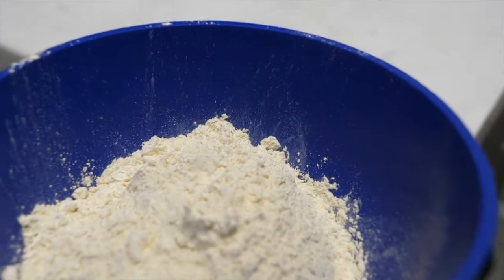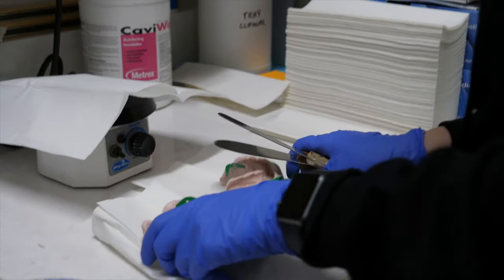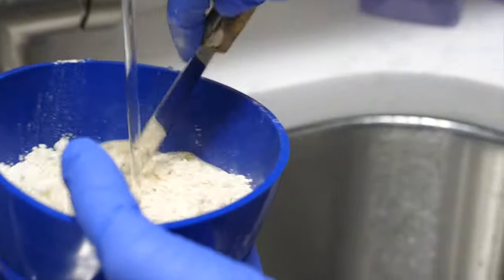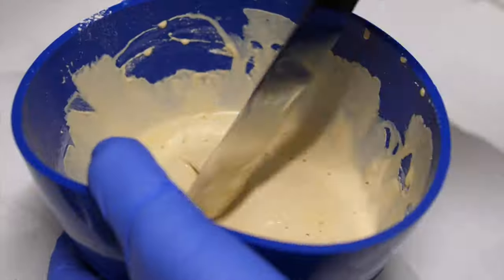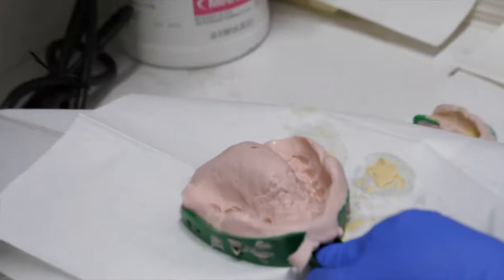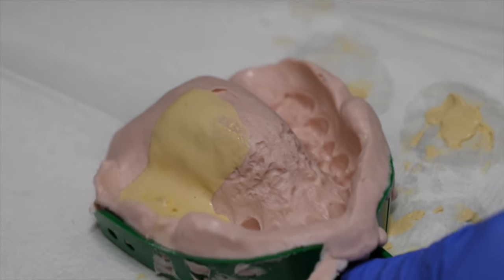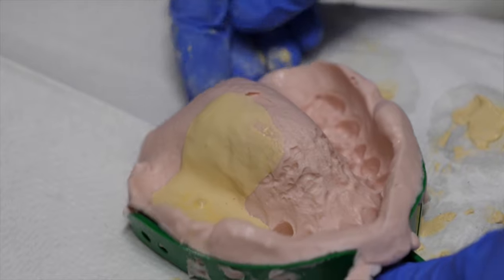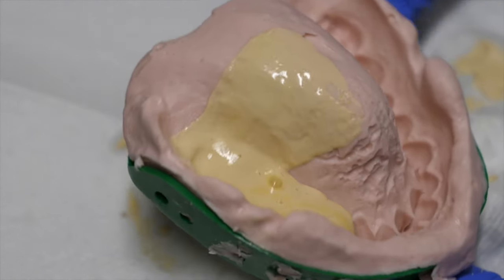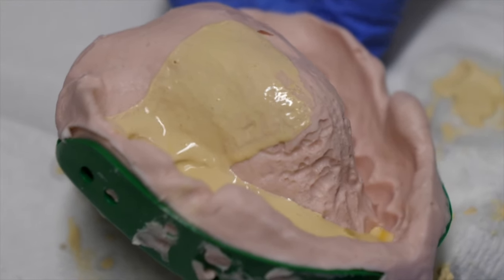There are different techniques people prefer for this part depending on what they learned in school or through experience, but the clinician will make a mixture of stone and water. The impression is held on top of a dental vibrator or agitator, which helps the stone spread throughout the impression and flow the mix into a mold. It also helps eliminate any bubbles, because bubbles can ruin the model.